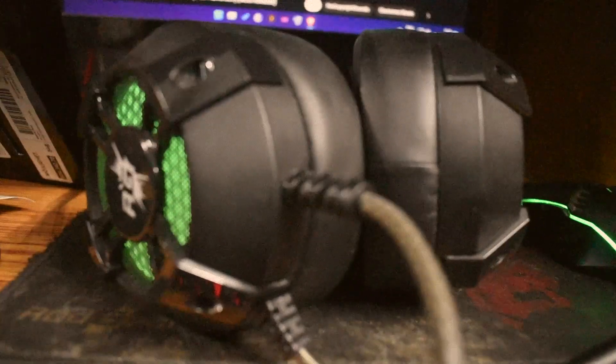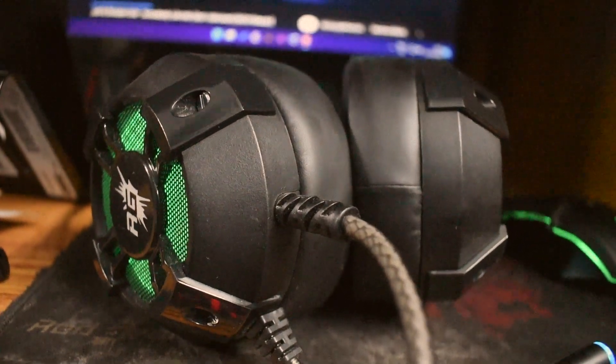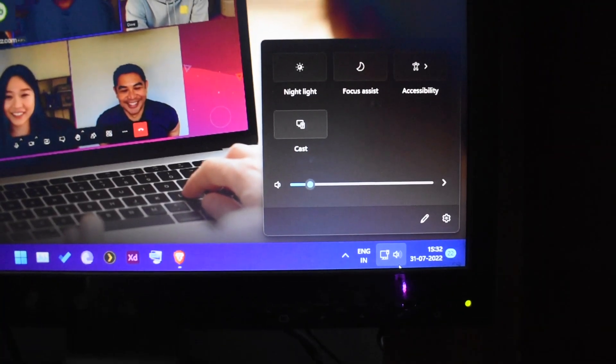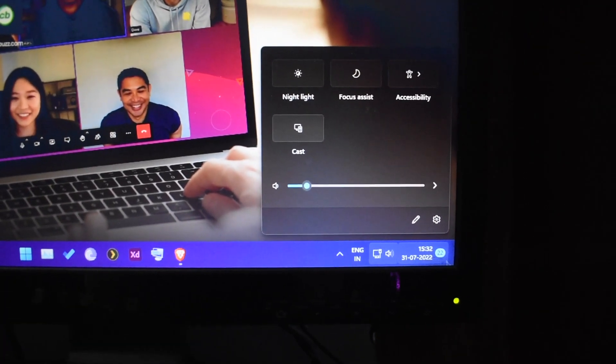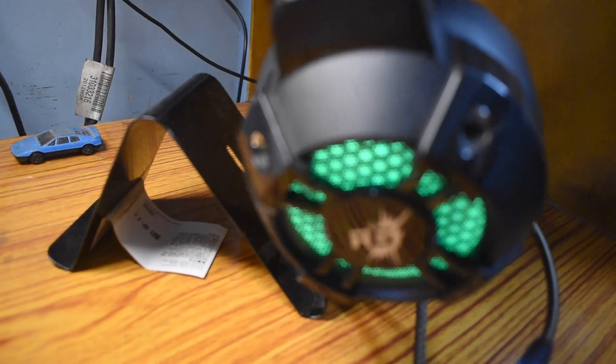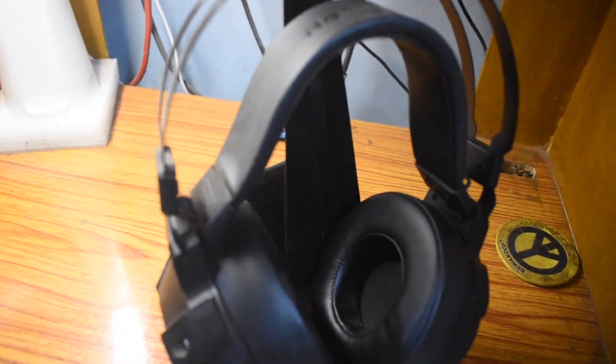The gaming experience has been terrific with it, but you cannot wear it for more than 2 to 3 hours. After about 3 hours, while watching a movie, my ears start hurting and I take it off as soon as that happens.